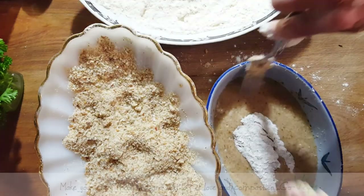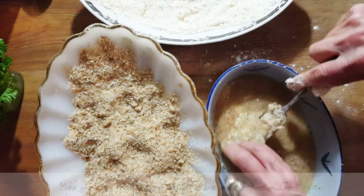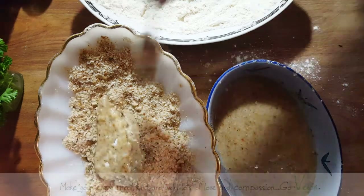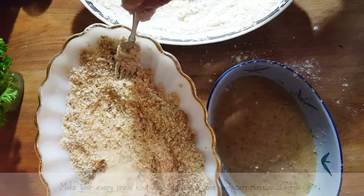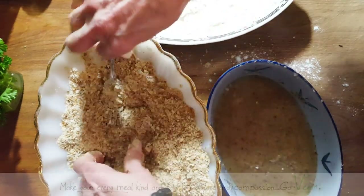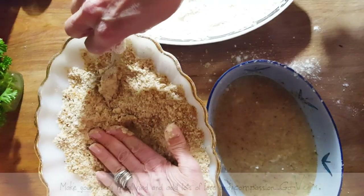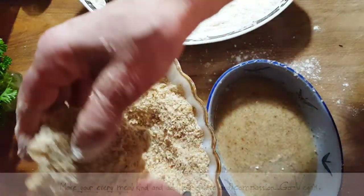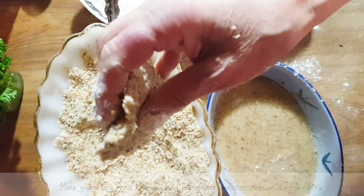Into the crumbs — press, press, press. And look at that little cutlet! You would never know that this isn't meat, and the taste is amazing.